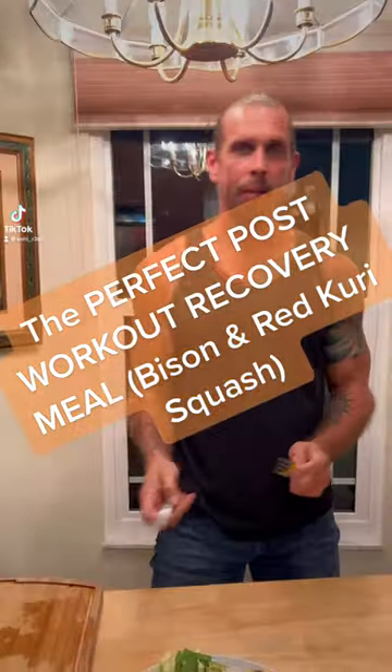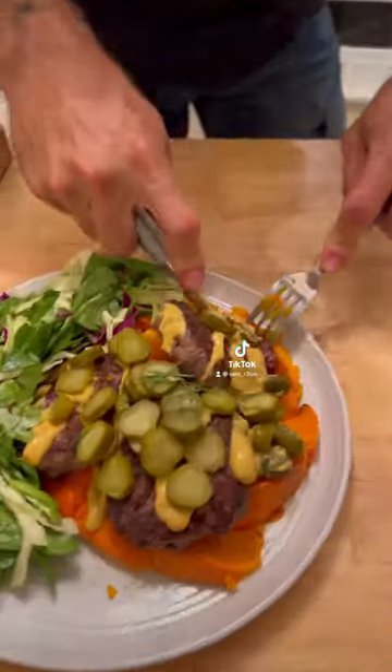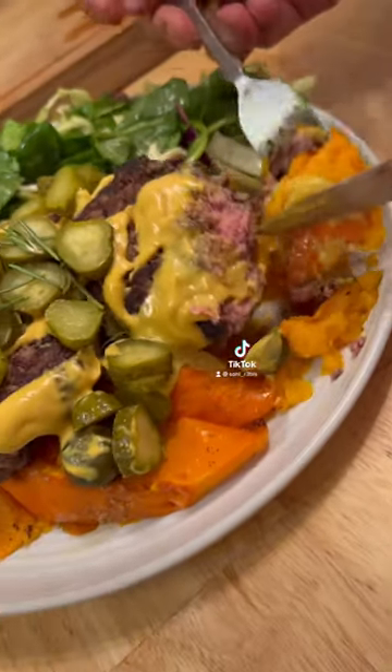What's up guys? Today my awesome and amazing wife created a perfect post-workout recovery meal that tastes unbelievable. She cooked up a bison burger and red curry squash meal with a side salad. So what makes this the best post-workout recovery meal?